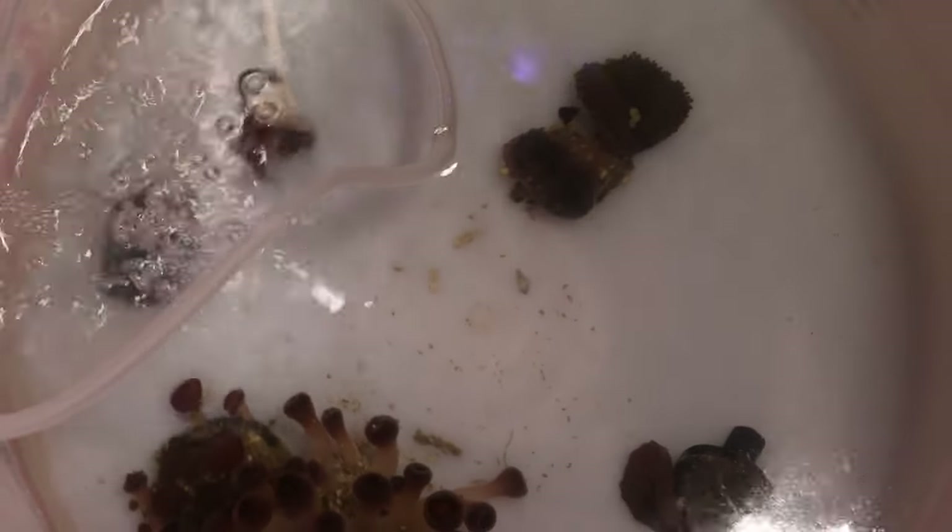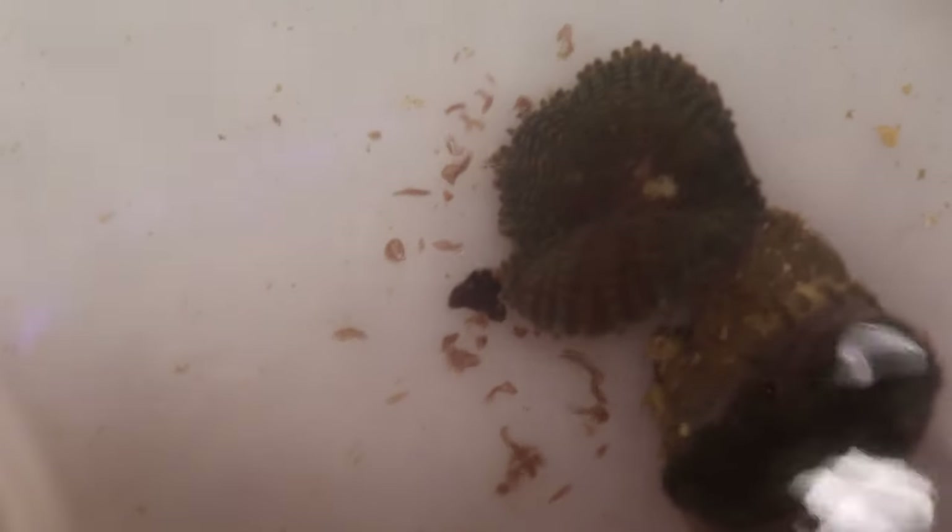You can see just how many flatworms are falling off of these corals. You can see them wiggling around — Revive is doing its job. There's a bristle worm in there and other things moving around and just falling free from the corals. It always amazes me how many different creatures and just how many flatworms fall off of the corals whenever you put them through a coral dip like this.